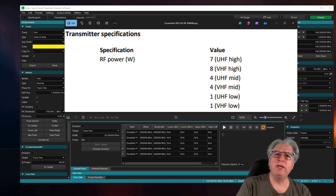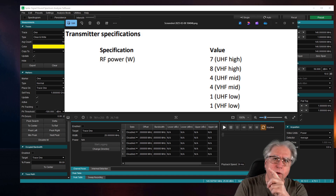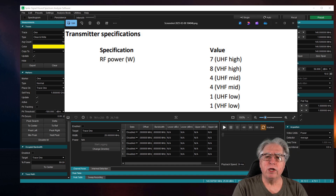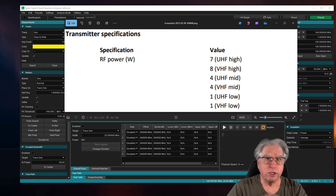Let's get started with the UV82HP. I've got the specs on the transmitter right up here. We're looking for low power VHF of one watt, mid power VHF of four watts, and check it out — a high power rating of eight watts. Let's go ahead and run the test on this.